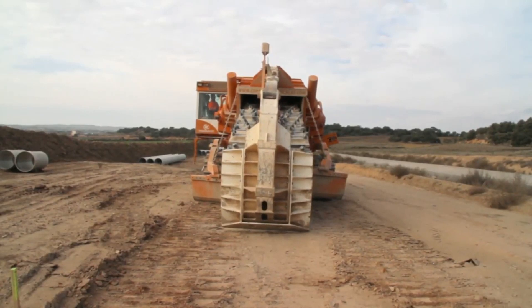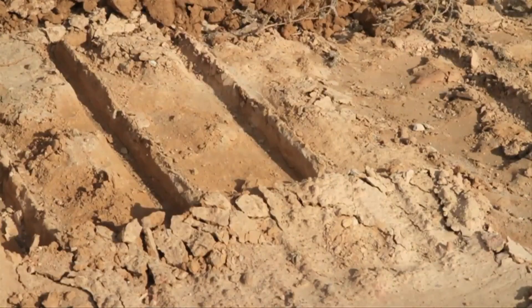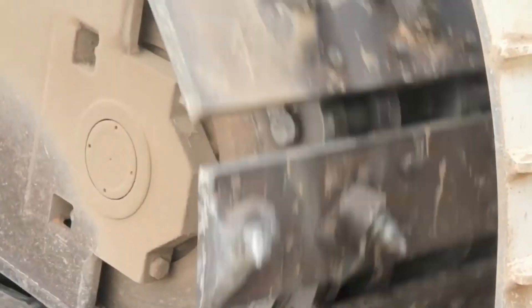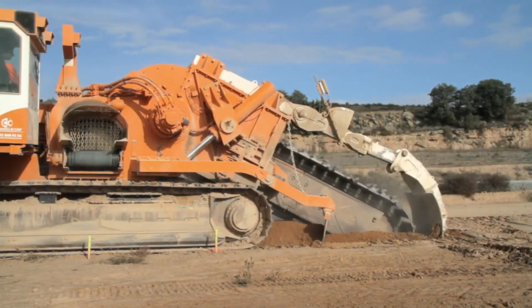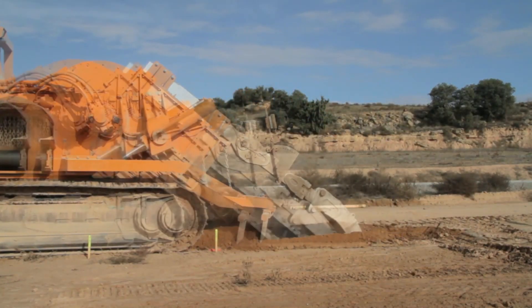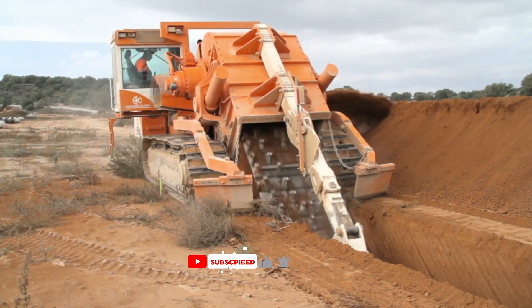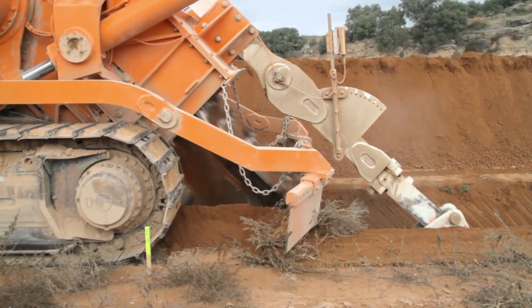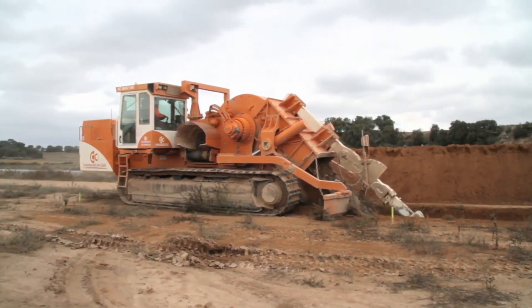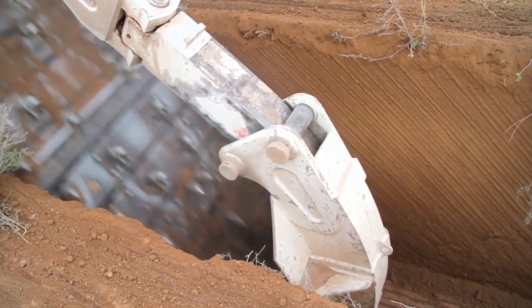The Next Trencher Barcelona is a high-performance chain trencher designed for efficient trenching operations. It boasts a powerful engine, a durable high-strength chain, and the versatility to handle a wide range of trenching projects from utility lines to drainage systems. The machine is designed with operator comfort in mind, featuring ergonomic controls and a comfortable operating environment. The N-3 incorporates advanced technology to enhance performance, efficiency, and safety during trenching operations.